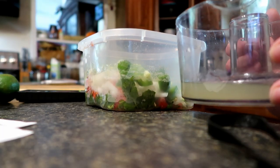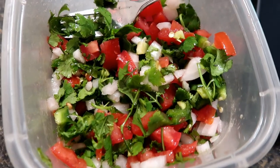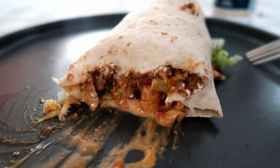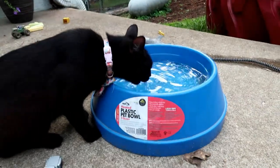Here is our freshly squeezed lime juice. Here's a look at my pico de gallo. Here's my venison burrito and a beer. Hey y'all, just finished with dinner. Those venison burritos were good!